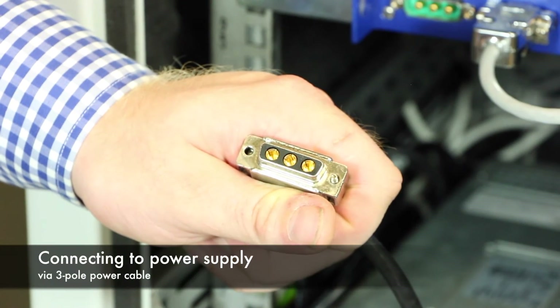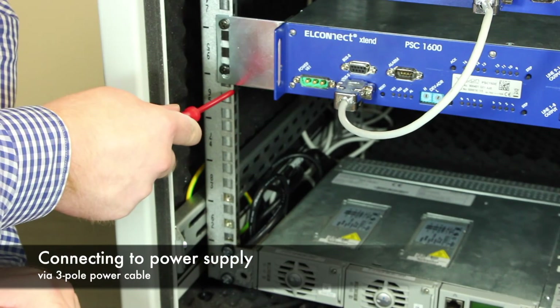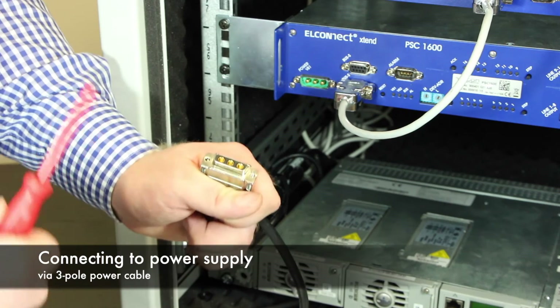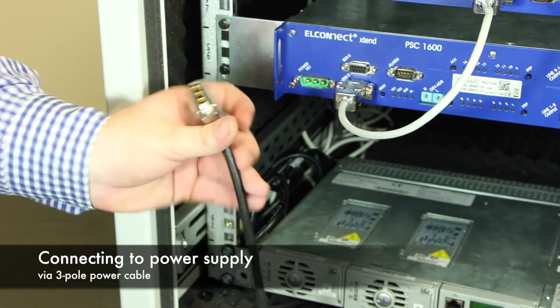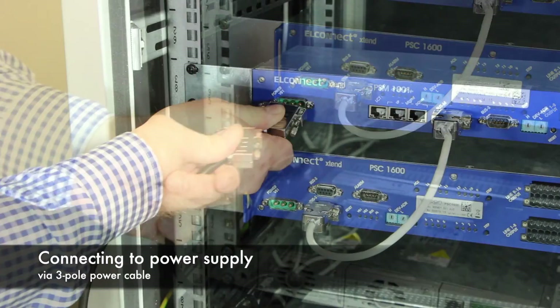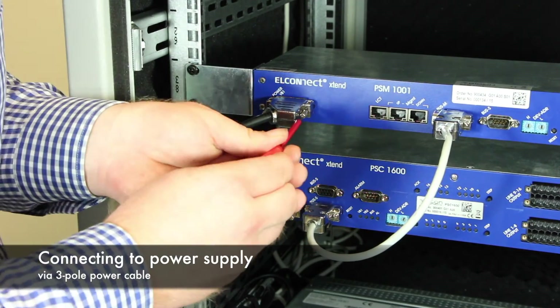In the last step, we set up the power supply of the devices. Because our rack is grounded and the power supply unit uses a third pin for grounding as well, no additional grounding is required. Finally, connect the power cables and lock the screws.